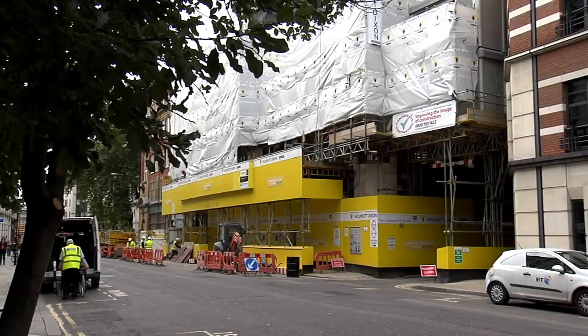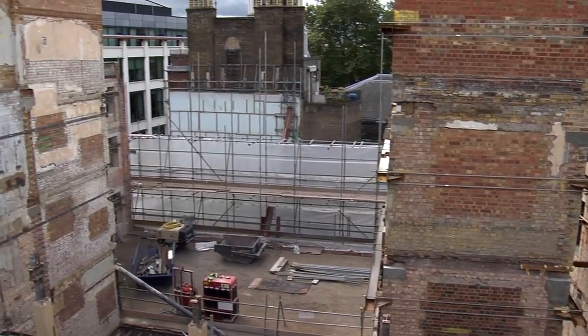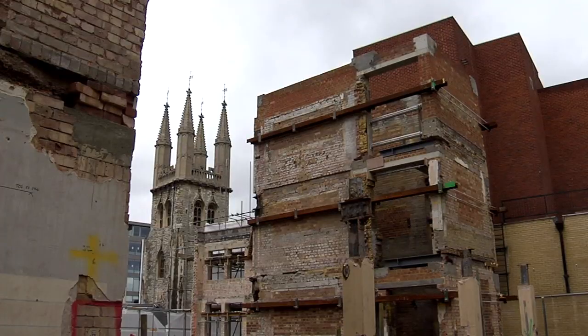We started the project on the 23rd of April this year with a very soft strip throughout the building. We've put 108 mini piles into a very small basement — like a postage stamp. That was completed about a month ago.